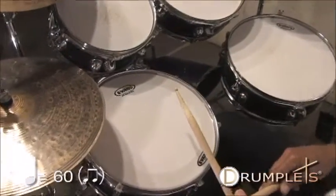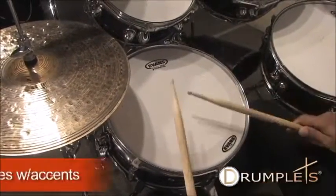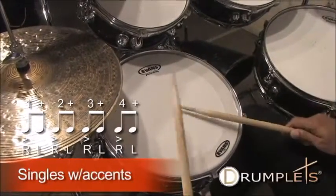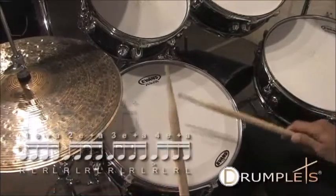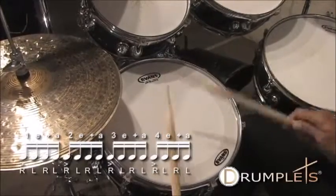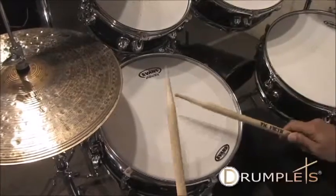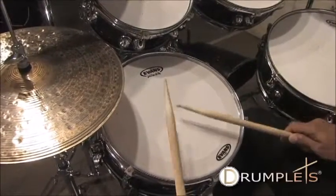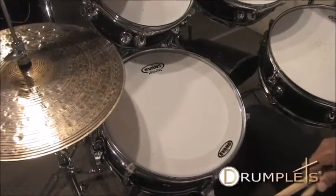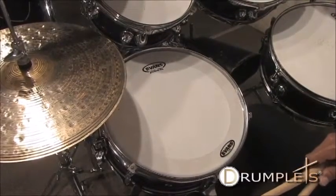Singles with accents — and we're going to practice.